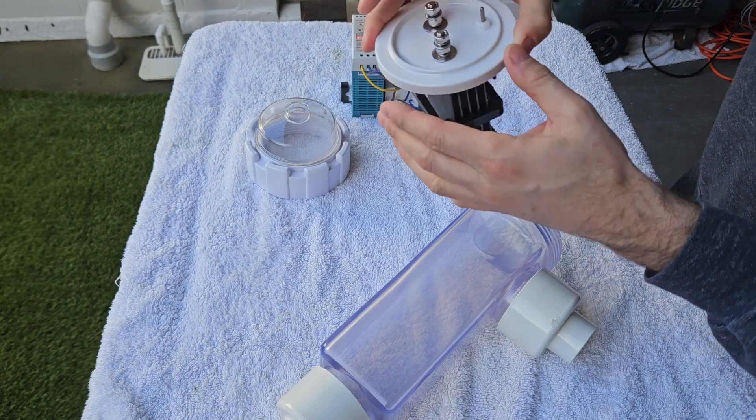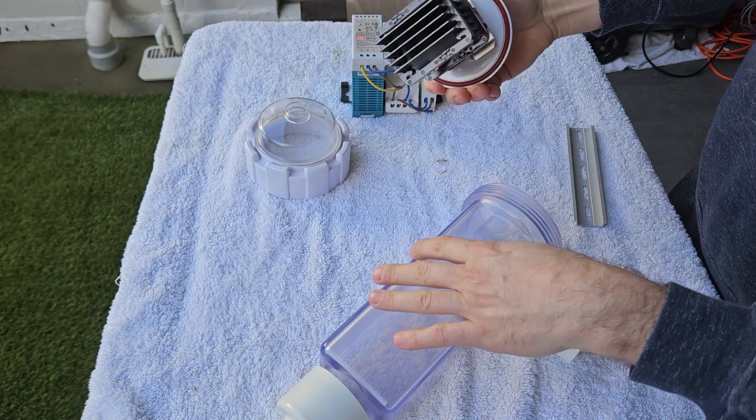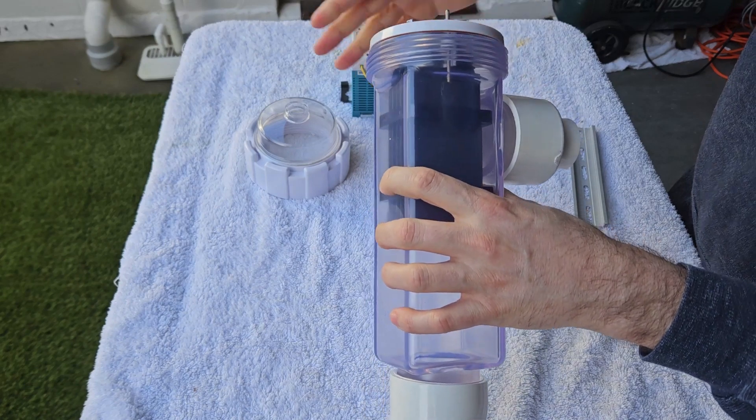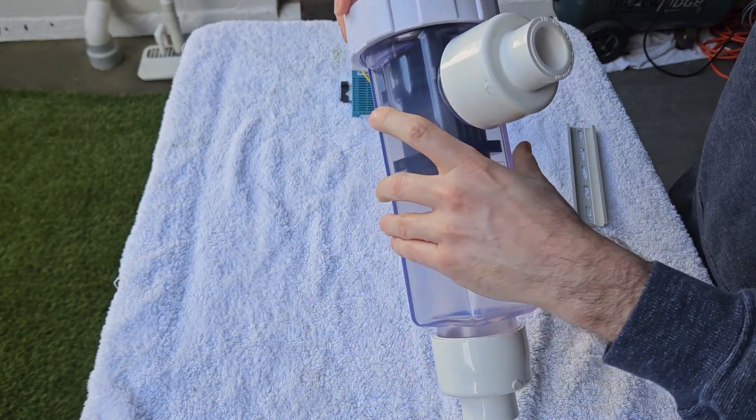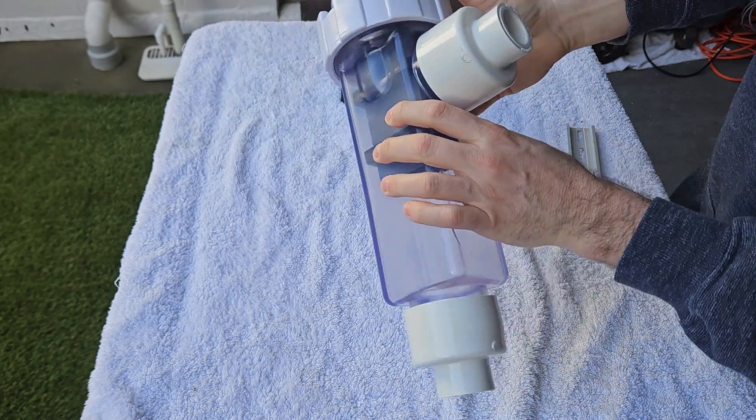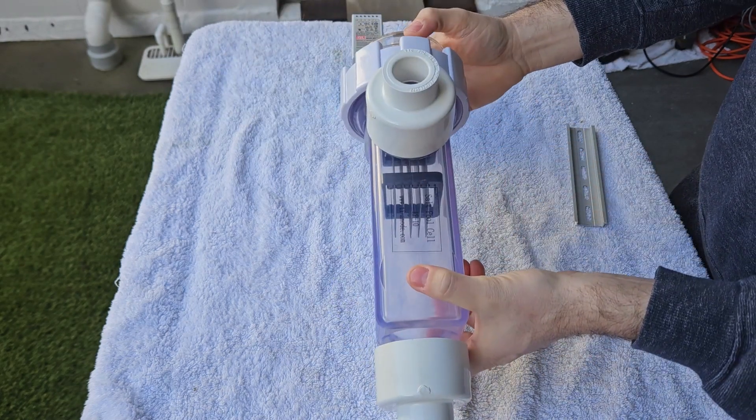It's actually really well made — good o-ring, good plastic — and this is gonna go like that. Obviously a nice big strong housing. So I'm gonna install this today and see how we go.